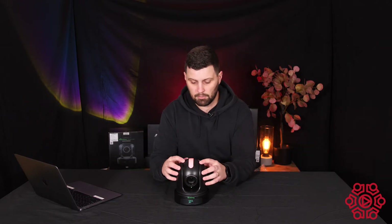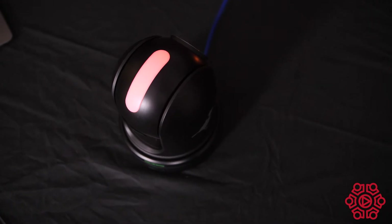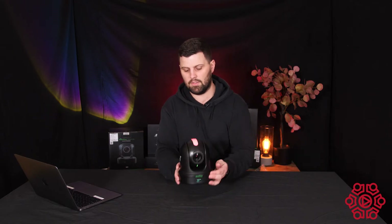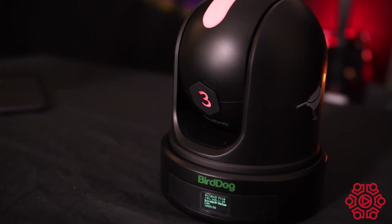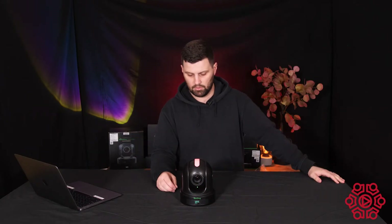We've also got the Mohawk Tally light on top of the camera, which is pretty cool — your talent definitely knows which camera they need to be talking to. On the back of the camera, there's also a light with an interchangeable camera number, so you can number your cameras one, two, and three and know where you're setting them up in the studio.